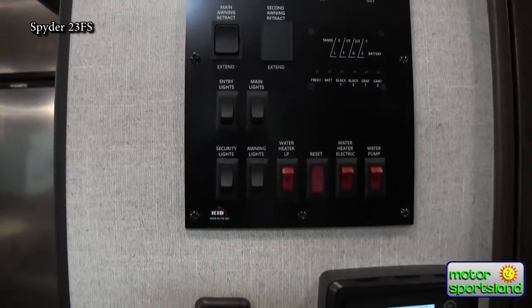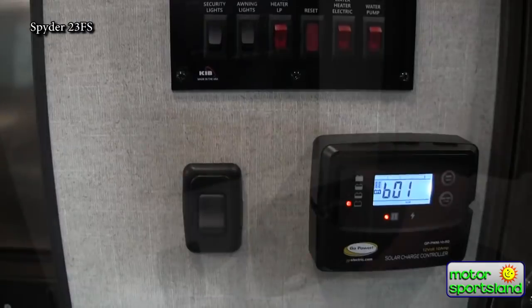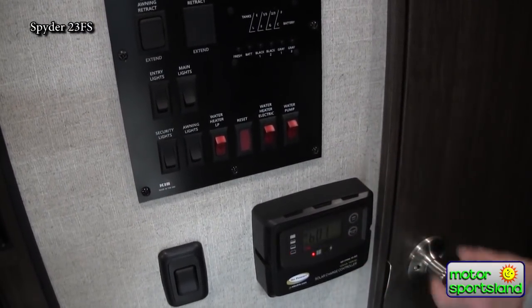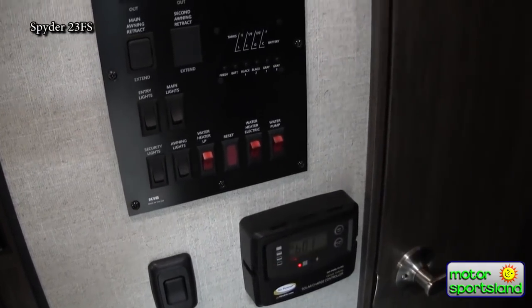Over here is the control panel with the generator start-stop switch and all your controls. The Winnebago Spider toy hauler comes with a 200-watt solar panel — there's a really nice monitor here, though it's blinking right now because we don't have any batteries on the trailer.